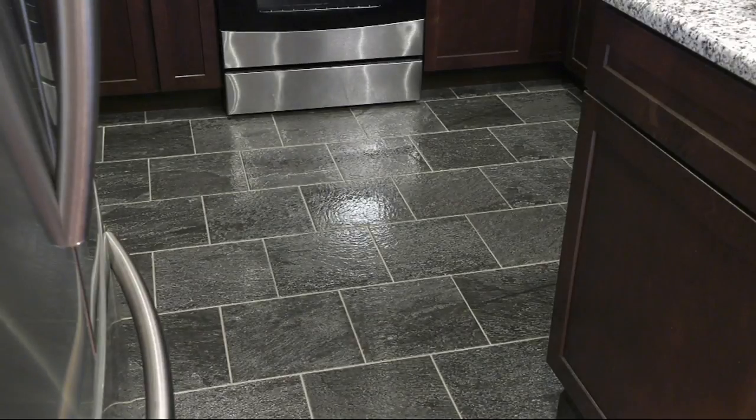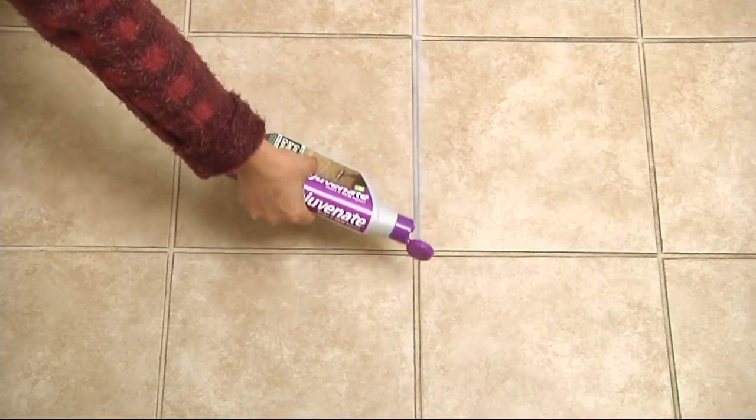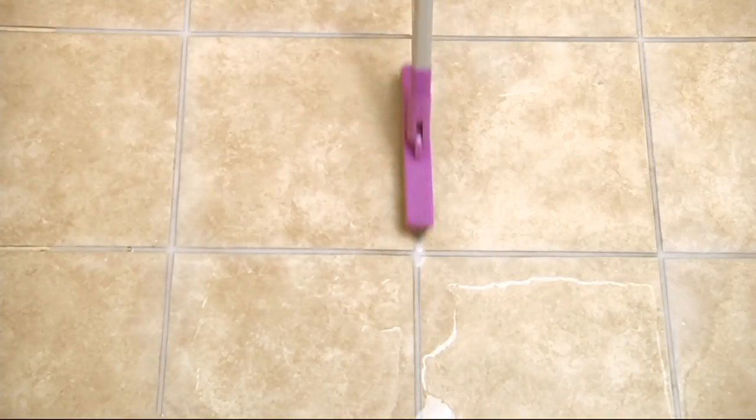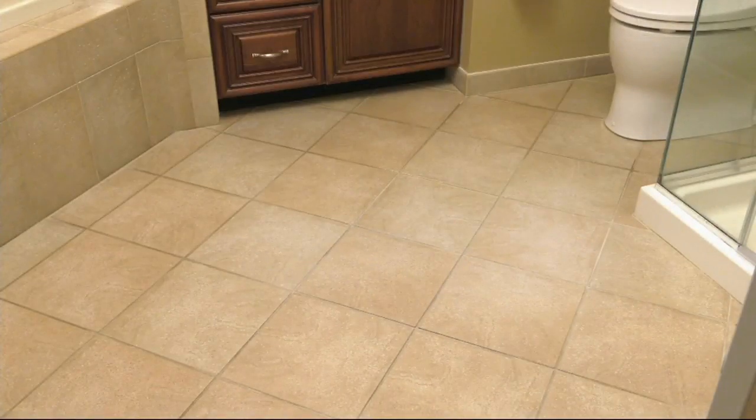Grout's Grout Deep Cleaner comes with the perfect tool, and we're going to show you what that is. Plus you're going to get a bottle of their Floor Restore. We're bringing your floors back to new and helping that grout stay cleaner and looking nicer longer. I'm going to show you this with the help of my friend Kelly Walker, who always brings us some really nice ideas for around the house.